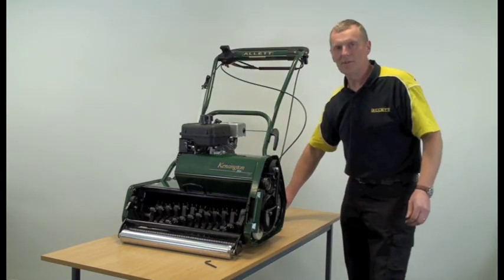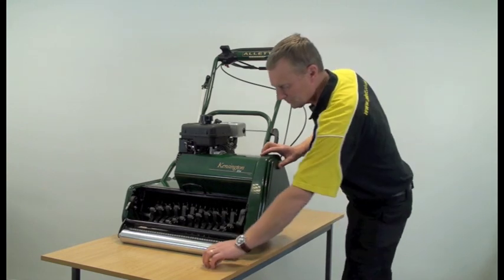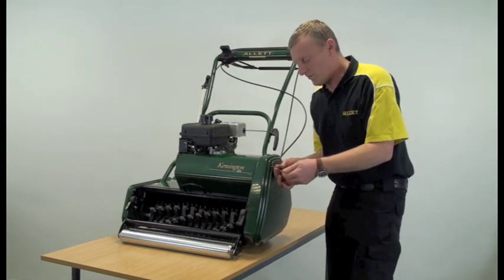Then refit the side cover and tighten up the four screws in the cover.